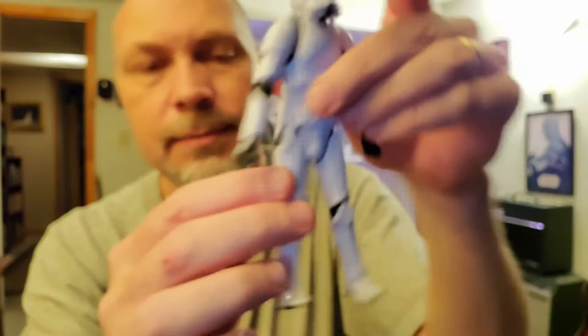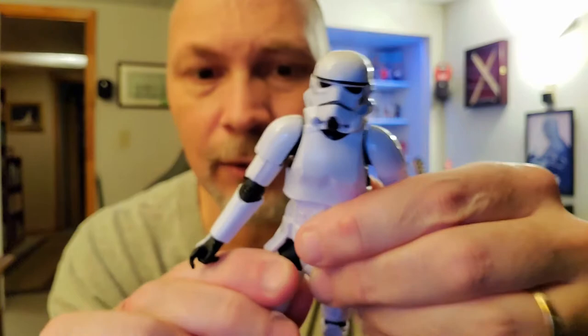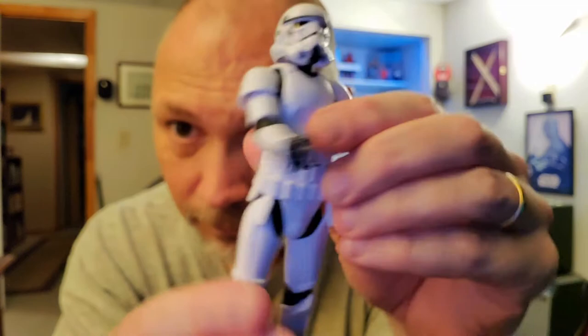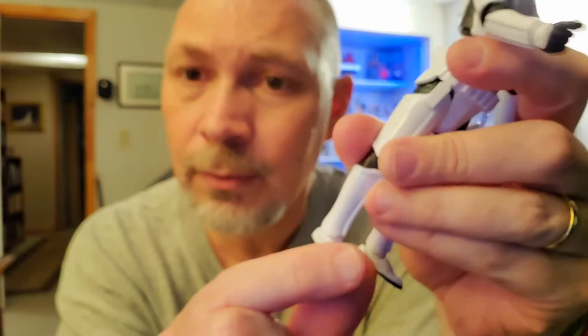For the legs — if you try to put them straight up, the thigh armor hits. But if you rotate out, you can get the legs up a little bit more, almost to 90, though they go up in a V shape which looks a bit silly. It swivels at the thigh, and that swivel is nicely covered by the thigh armor. He has a single joint knee that only gets you up to a moderate bend, but it's an armored figure, so what do you expect? Feet go down and up, though the ankle bumps into the shin armor a little bit, and it swivels at the ankle just like all of them.